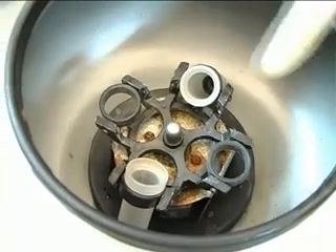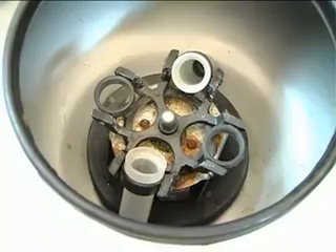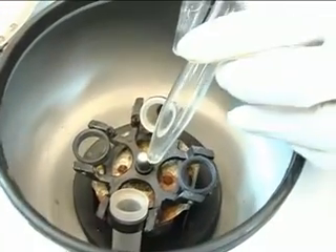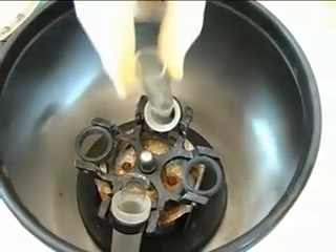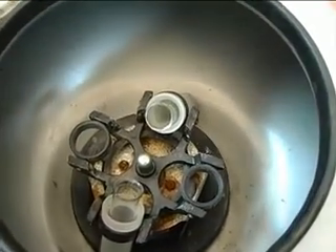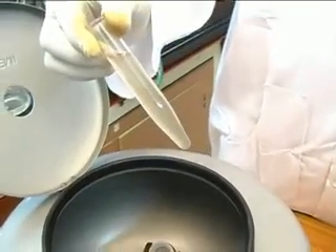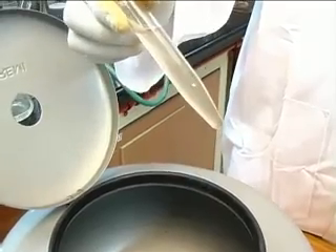The glass tube is the centrifuge tube in which the solution is placed. To balance forces during rotation, an empty tube or one filled with water is usually placed opposite to it.